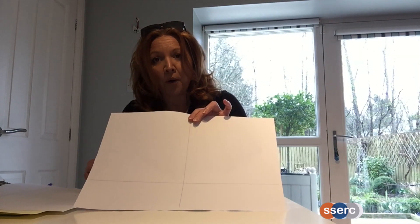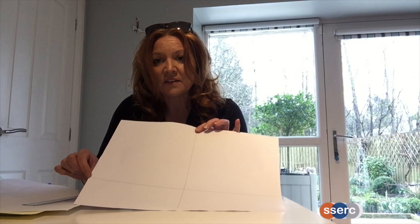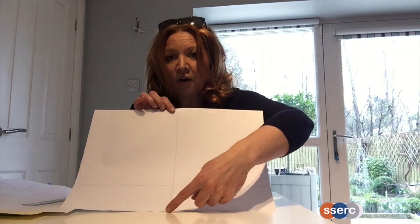The first thing to do is think about making the pockets themselves, and for that we're going to have to think about how deep you want the pockets to be. On my sheet of A3 paper here, I've made my pockets about nine centimetres in depth, so I've marked a line about nine centimetres from the bottom. I've also put a line down the centre of my sheet of paper, and I'm going to fold it down through the centre to make my pages.